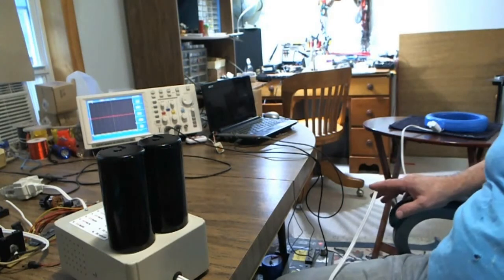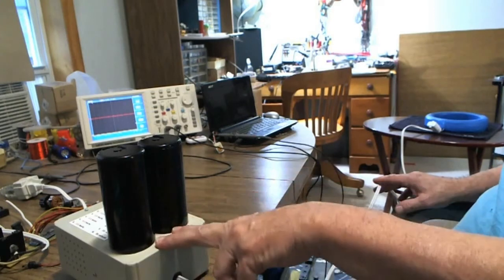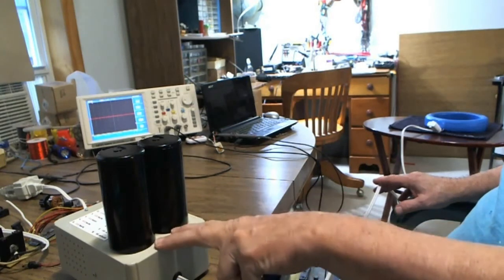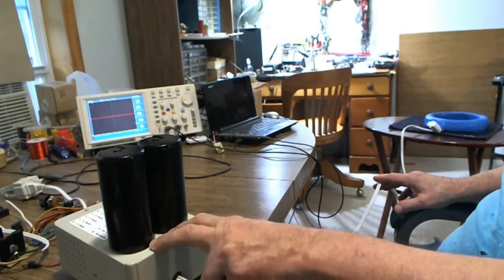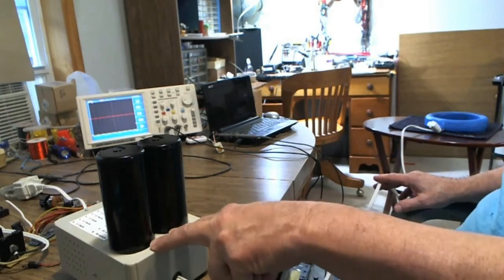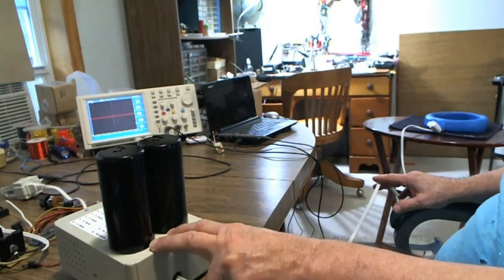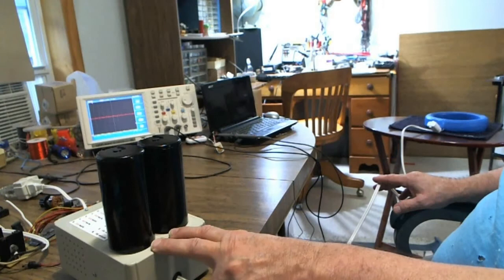I've had a unit blown because the coil was placed too close to the Arduino inside — it popped it and screwed it up. The Arduino has memory; it's a microprocessor unit with both non-volatile and volatile memory. The program in there is stored in non-volatile memory. What happened was the coil got too close, corrupted the program, and the unit failed. That's another reason for the kit.